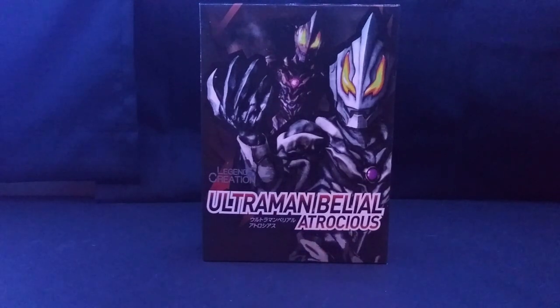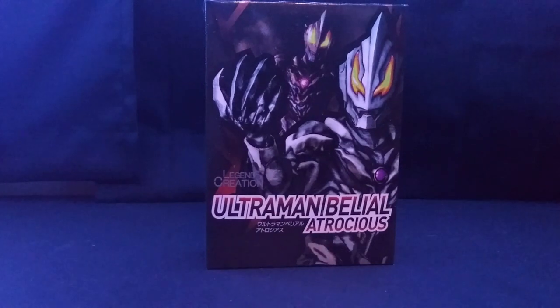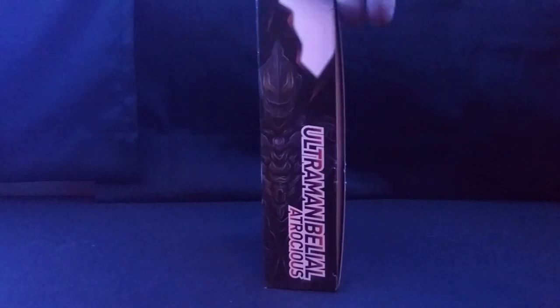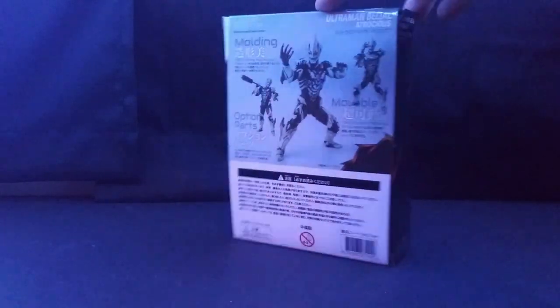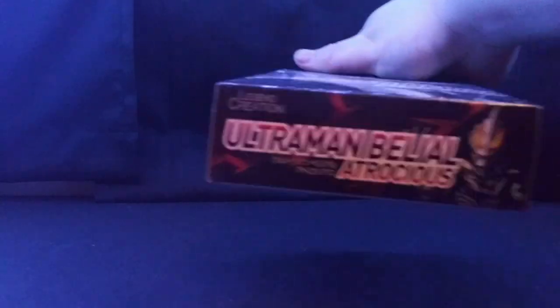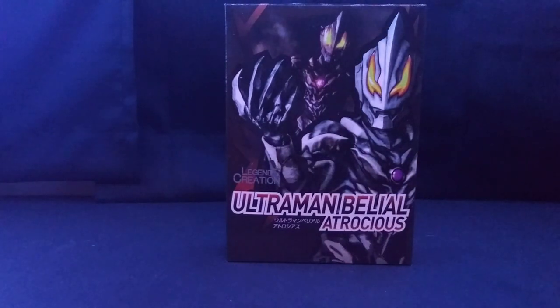For the packaging, here's the front, a turn around, this side — I like this picture — the back of the packaging, the other side, really nothing much, the bottom of the packaging, and that's really it. Let's get to the figure.